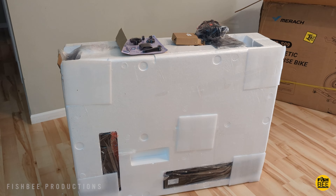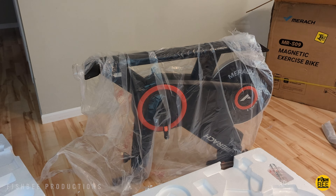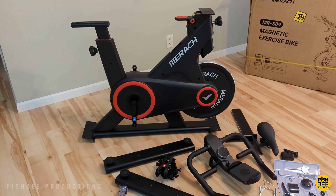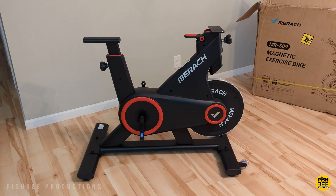I found this one fairly easy to unpack, although it's got quite a bit of weight to it so you may need someone to help. Once you get everything out, it's just a matter of putting the feet or stabilizers on each end of the bike.